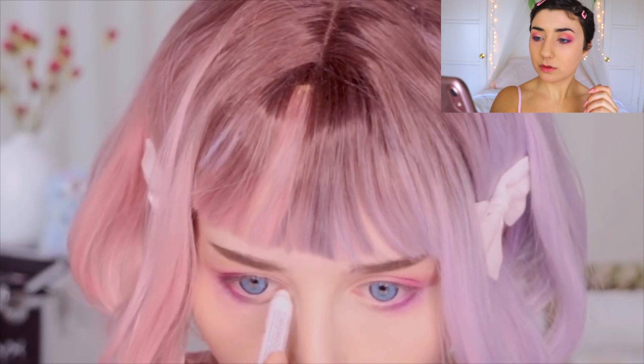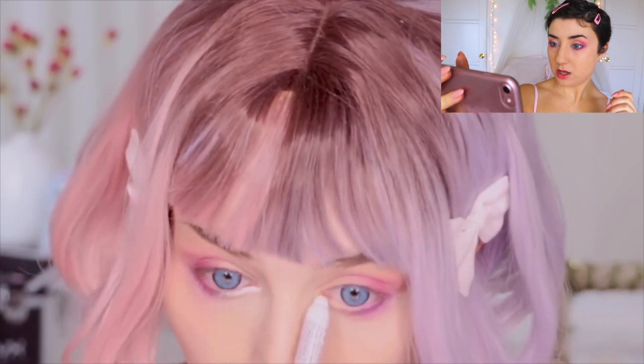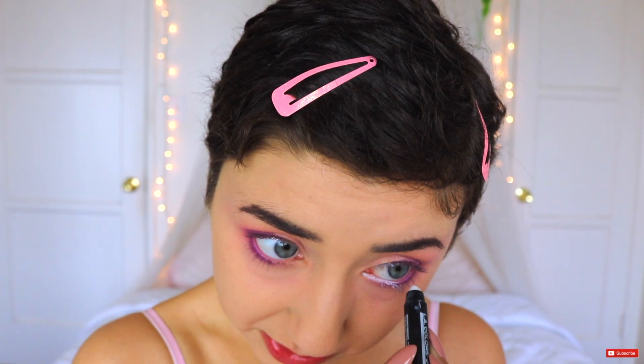Jimbo eye pencil from NYX, and I'm gonna liven up the inner corners of my eye. So I've never done this before. She just went in for it. Oh God. Did she just go over her eyelashes? I mean, it looks like I did it right. People are gonna hate me so much in the comments — they're gonna be like, Hannah, please don't ever do this again. I think it's cute.